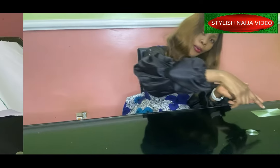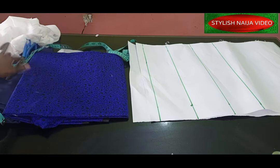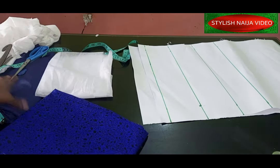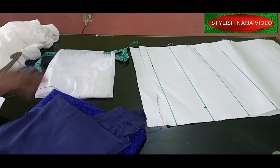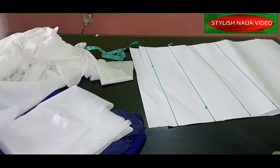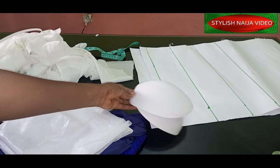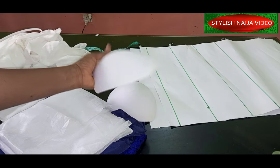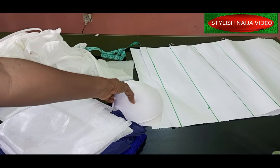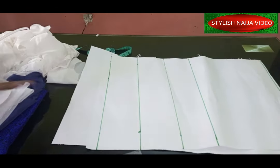These are the materials I'm going to be using for this in-built corset. I have my Ankara fabric — about two yards of Ankara — and then I've got my lining piece, a paper gun, hair stay, boning, and my bra cup. The bra cup size I'm using is size 42, which matches my client's bust measurement.